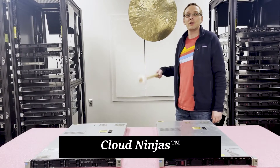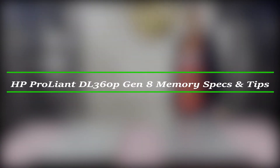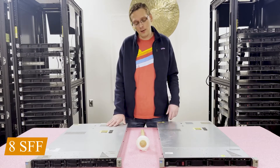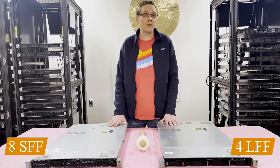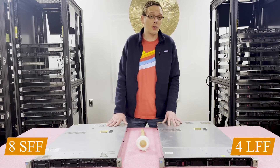Hello, I'm Scott Flowers with Cloud Ninjas, and today we're here to talk about the HP ProLiant DL360P Gen 8 server memory upgrades and how to load the system. There are two types of chassis: the 8-bay small form factor and the 4-bay large form factor. The 4-bay large form factor is a little bit more desirable and more expensive on the resale market.